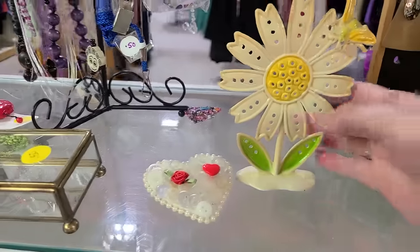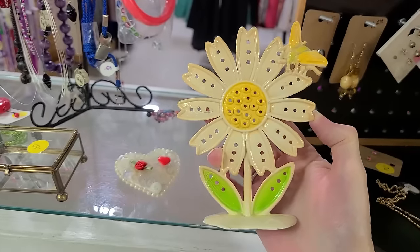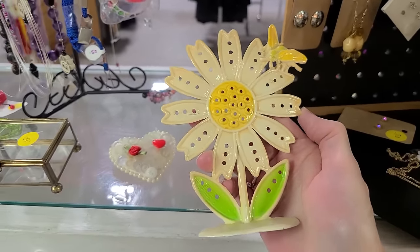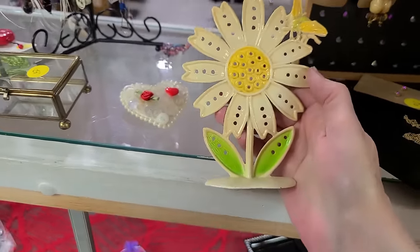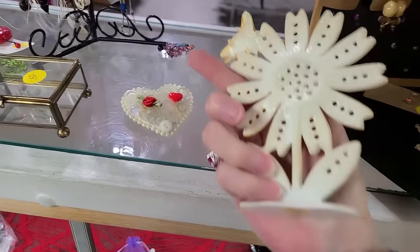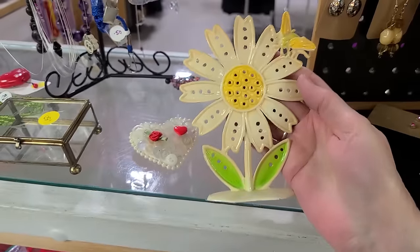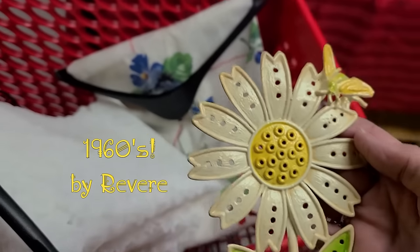I got one of these from my friend Trent who lives in Omaha, Nebraska. He is quite the thrifter — boy, does he find a gold mine of things down there. He does travel around a little bit to other states nearby. But that's probably a real steal — a dollar. I don't need it. Even if it still has the original sticker on the bottom. Yeah, that's probably a 60s to 70s earring tree holder by Revere, I believe. Amazing — you can find some amazing things in this place.